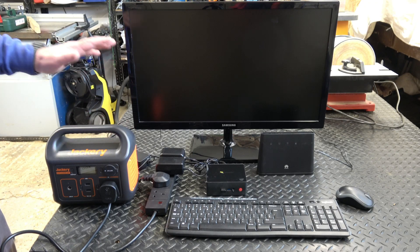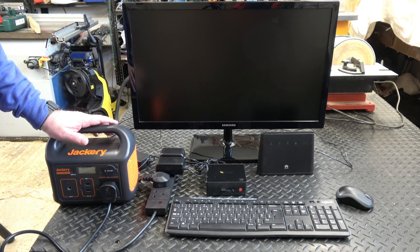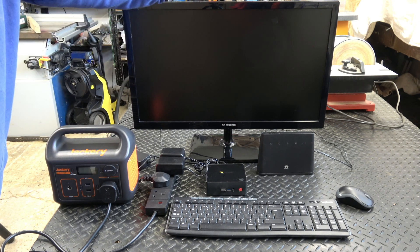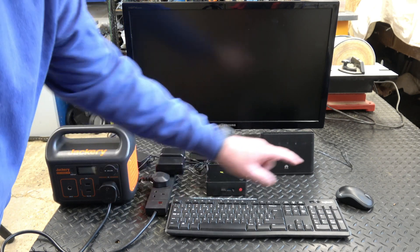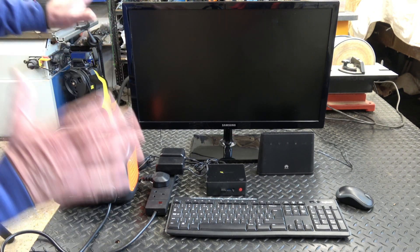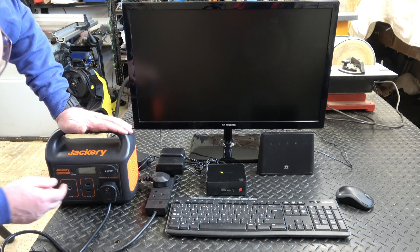I have a narrowboat, and when we're out on the narrowboat and not connected to shore power, this is the setup I use for accessing the internet and watching YouTube videos. I've got a TV, a 4G router, a mini PC, and a dongle for the keyboard and mouse which are battery operated. I've tried to keep power down to a minimum so we're not draining the batteries, but I'm going to run that setup off this Jackery unit now.